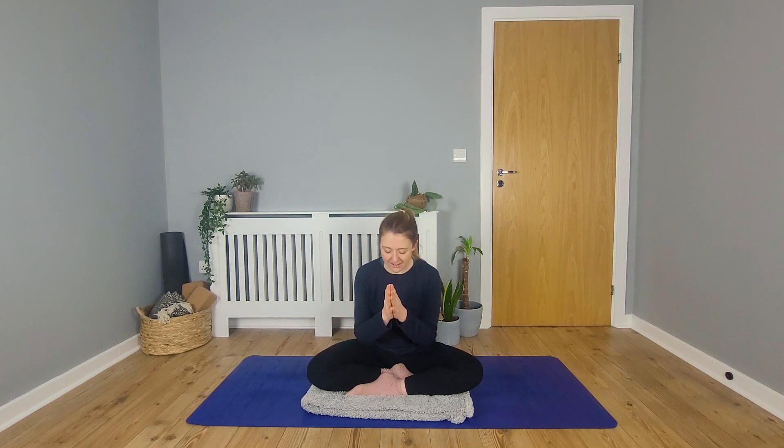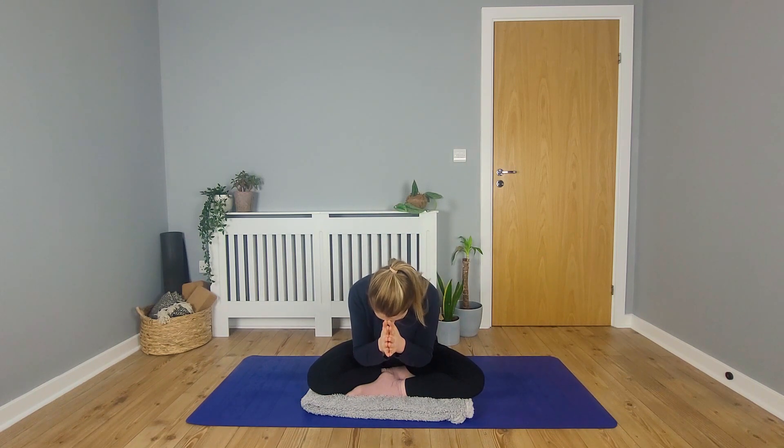Now take a slightly deeper breath and we'll close by bringing our palms together in Anjali mudra. Thank you for joining me for this practice — I hope you're feeling good, feeling relaxed, and you have some ideas in mind about how you might be able to implement Saucha in your life on and off your yoga mat. Thank you again for joining me. I look forward to seeing you for our next practice together very soon.